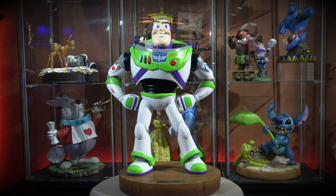Well hello everybody and welcome back to the channel. Today we're gonna take a look at Mr. Buzz Lightyear — Beast Kingdom's Mastercraft Buzz Lightyear MC-024.